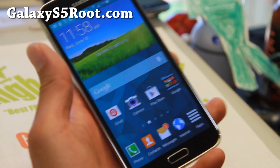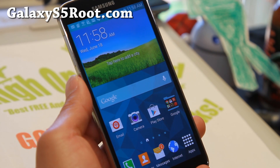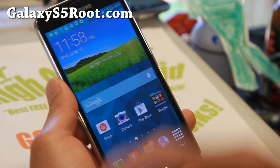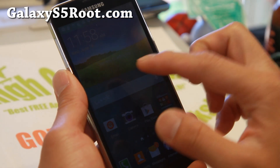That way, the next time you hand over your Galaxy S5 to an FBI officer, all of your illegal movies — hopefully you didn't download them, I don't really care what you do with it, I'm just using that as an example — will be hidden and they won't be able to get you for it.